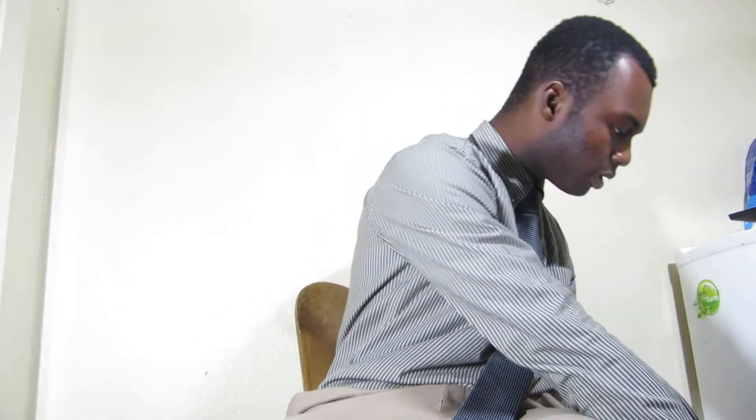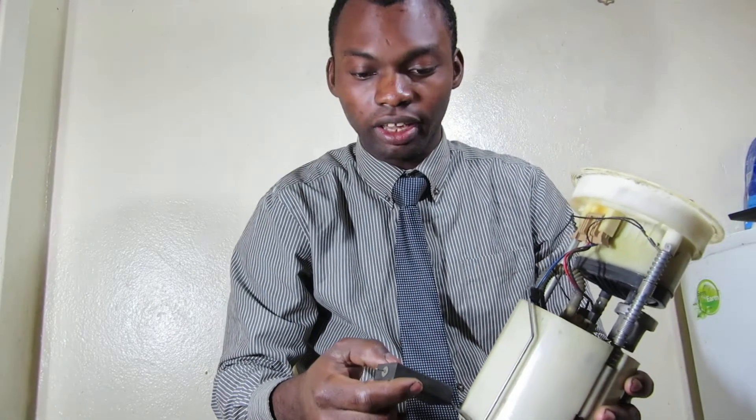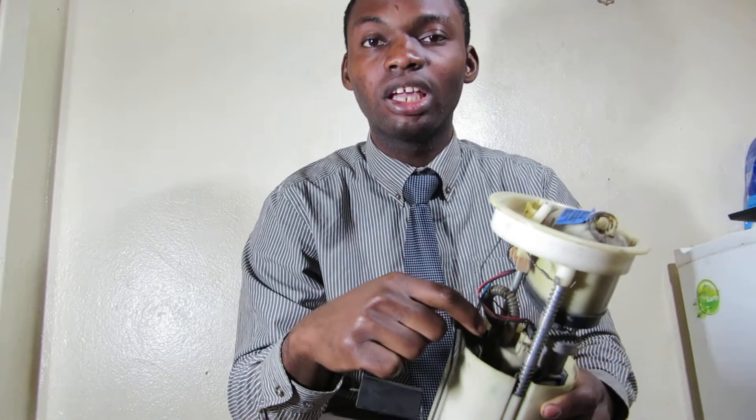First, we'll talk about how fuel gauge works. I have a fuel gauge here. A fuel gauge is made up of three major parts: your float, a metal arm that connects the float, and the resistor.